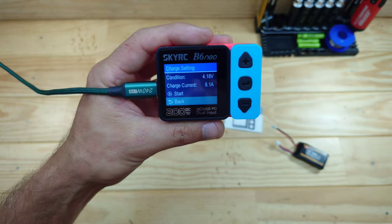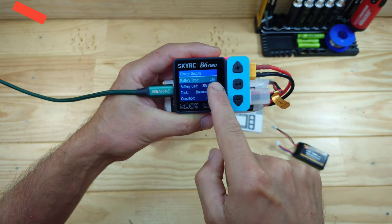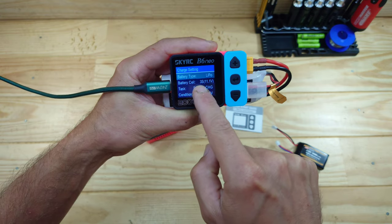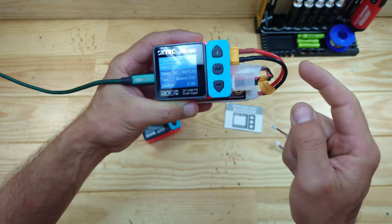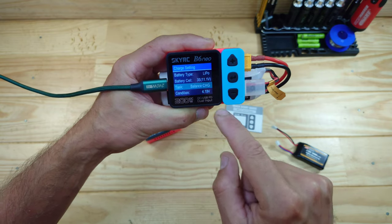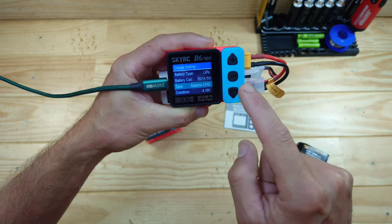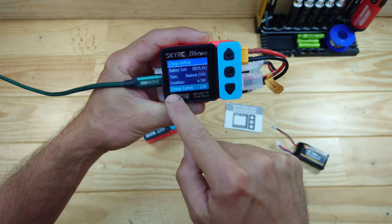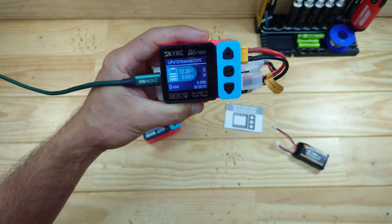Let me connect a 3S LiPo battery and show you how to charge it. Press enter and make sure the battery type is set correctly - let's go to LiPo and press enter again. Next, check the number of cells; the charger will normally automatically recognize them. If it shows the wrong cell count, make sure all connectors are properly connected. Then select how you want to charge - I always recommend balance charging. Set the end voltage; I like to use 4.19 volts for safety. Then set the current - we'll use 2.5 amps.